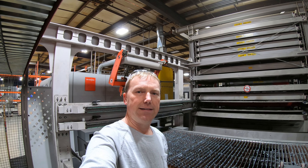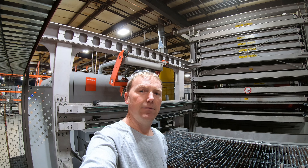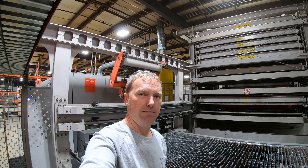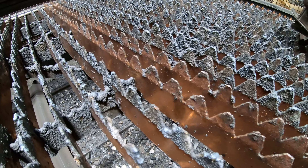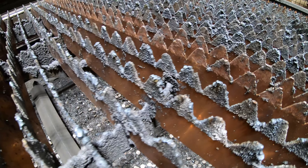Now we'll take a close-up look at the two slats I just cleaned compared to ones that are untouched. Look at the difference between the cleaned slats and the untouched ones.